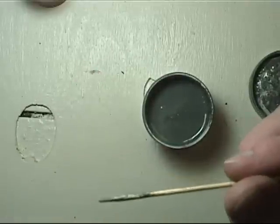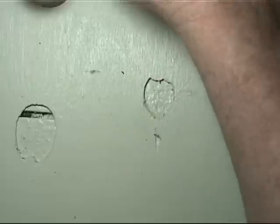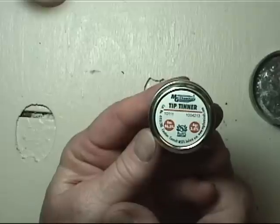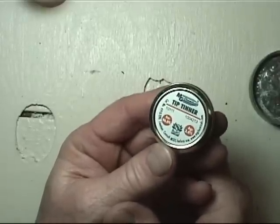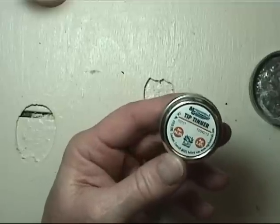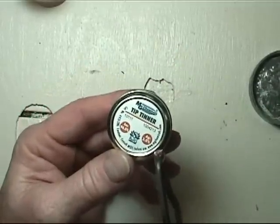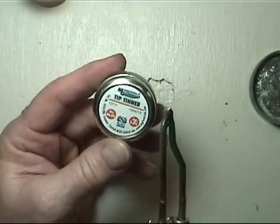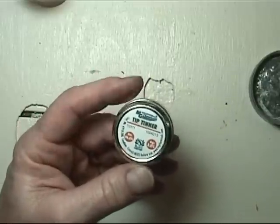Another thing I use a lot are these skewers — I use them for all sorts of stuff. One other thing to mention is tip tinner. Have you ever had a soldering iron where the end just doesn't seem to want to work — it's not silvery? This gun, when I came in tonight, was very ugly. I used this tip tinner, wiped it in there, and it re-tins the end so that it will solder much better. I got it at EPO and it wasn't much.